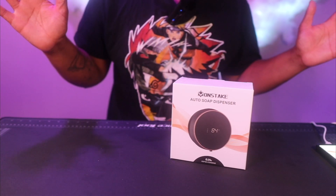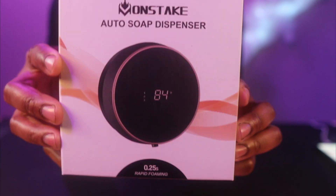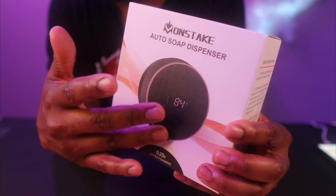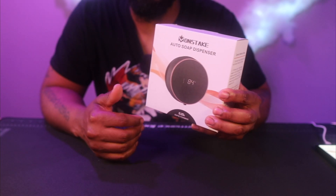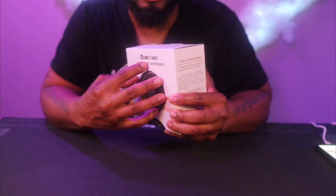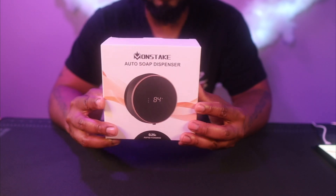Hopefully I'm not butchering the name — I usually post it right here so I don't. It's a fairly popular product on Amazon. I personally like the round shape of it; I might be putting this one in the kitchen. I like how it has a display on it and how it looks like the Google Nest thermostat.